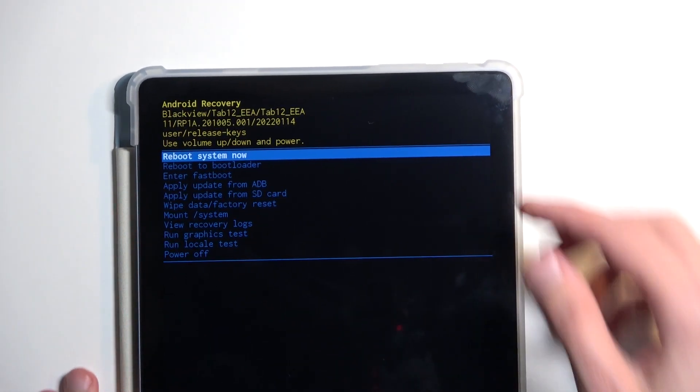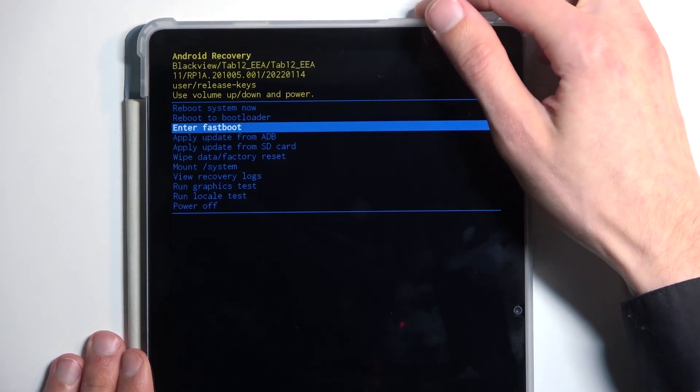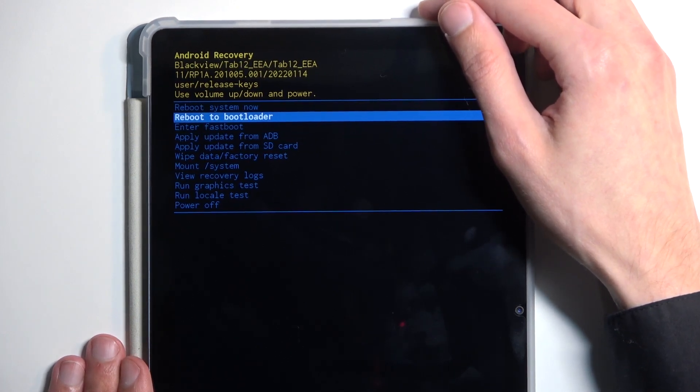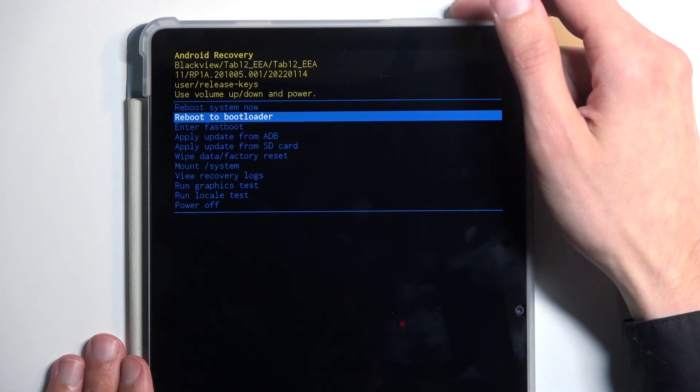From here, you'll be using both volume keys to navigate through the options. We are looking for the second or third option: 'Enter Fastboot Mode.' The second option will do the same thing, and just to prove the concept, I'm going to select it and then confirm it using the power button.